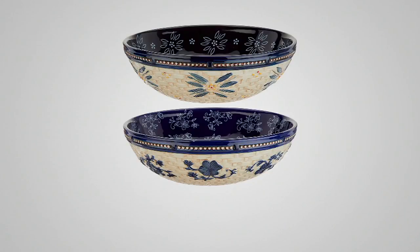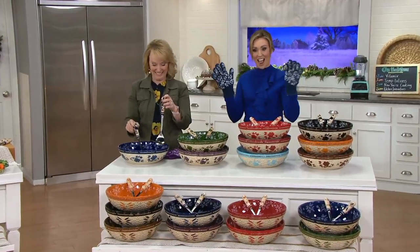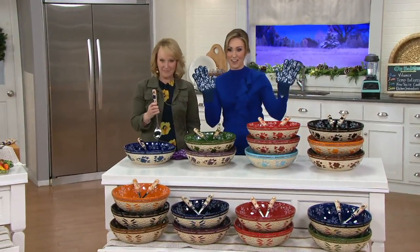Starting with the basket weave, it's a really nice option. Now you're getting a five-quart bowl, one of the biggest bowls offered from Temptation. You'll get the salad bowl and the two servers under $40 on a featured price, and the easy pay is under $8 a month because it's easy pay days.